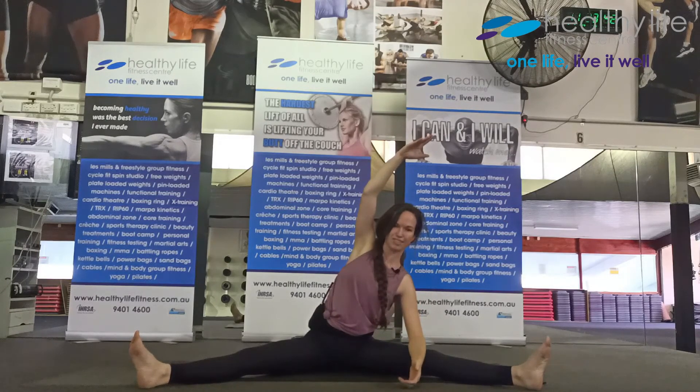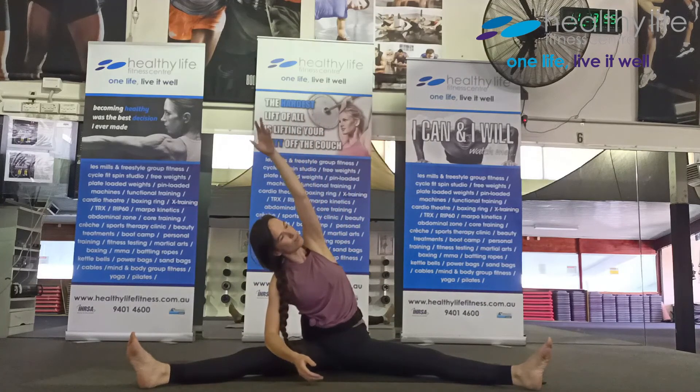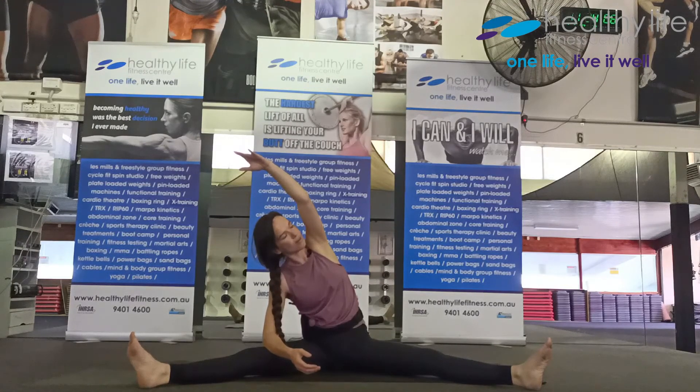Take some time, inhale and exhale, then the other side — you can go straight into it, just holding where you feel good. Sometimes where you feel good is not end range — it's not all the way to the bottom as far as you can possibly go. And sometimes it is.